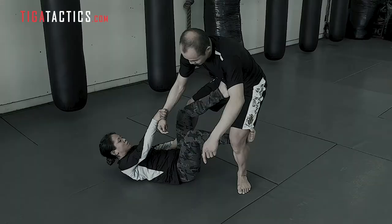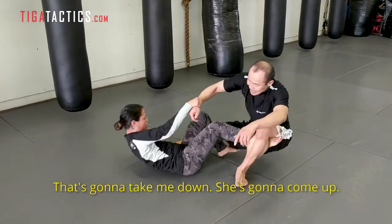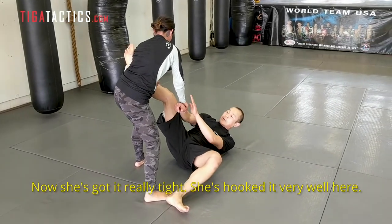She's going to push and pull. That's going to take me down. She's going to come up. She has my ankle here to avoid another scramble, and now she's got it real tight.